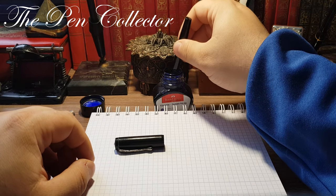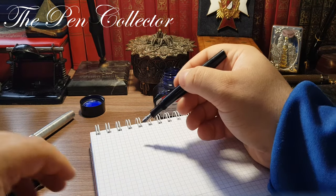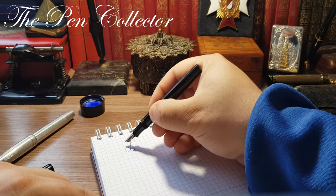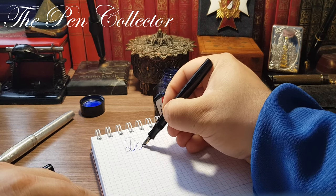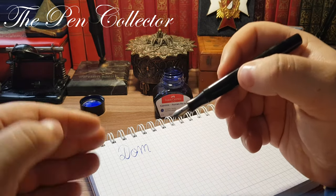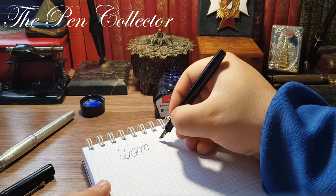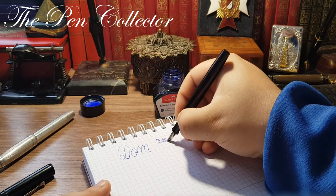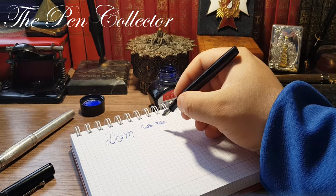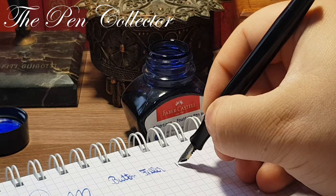I'll just dip it. I'm not cleaning it because I want to see how it writes. This is a Dom — D-O-M. This particular nib scratches a bit. If you find the right angle it won't scratch. So it's a button filler from the 1930s.